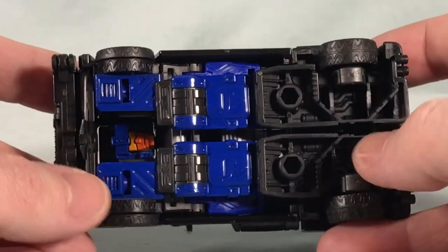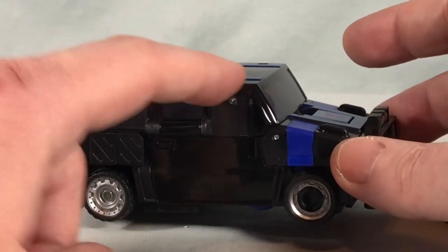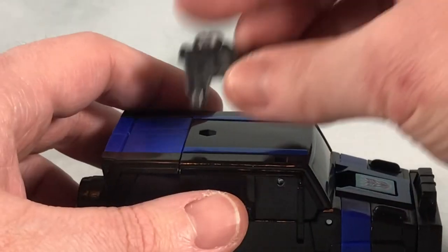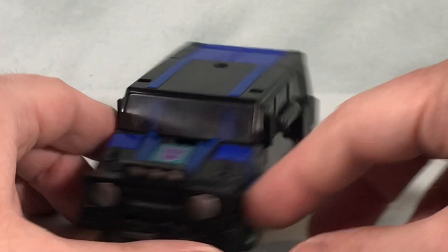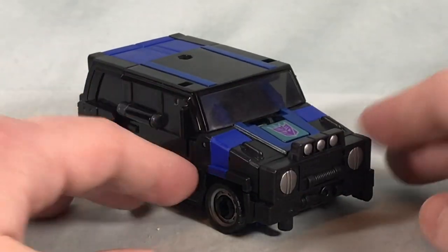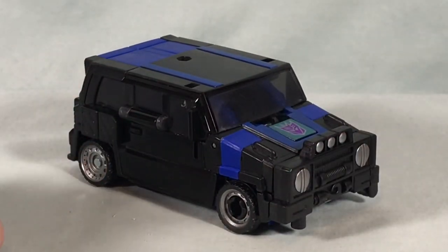You can kind of see the robot head and some of the arms and legs underneath, but it works — I think it's fine. You can't access the Triggercon guns in vehicle mode at all. You can peg the gun into the top, but I think that looks kind of dumb so I'm probably not going to bother. It rolls really nicely, holds together very well, and it's just sleek. I think it looks really sleek and neat. It is kind of Skids again, but I think it's pretty successful.